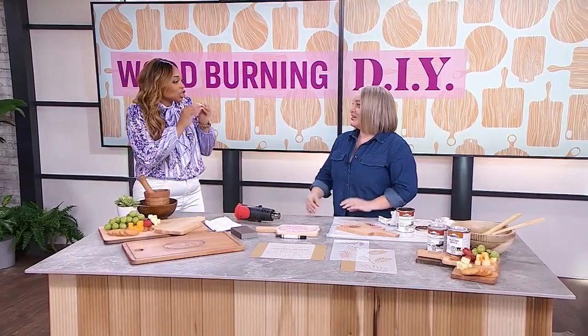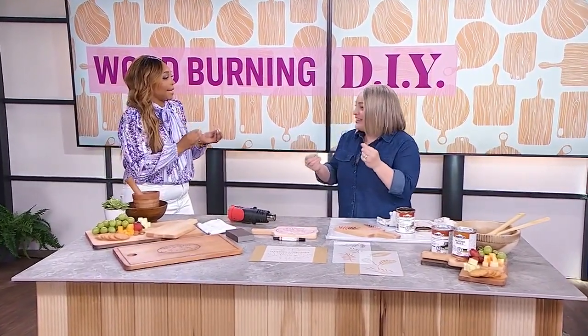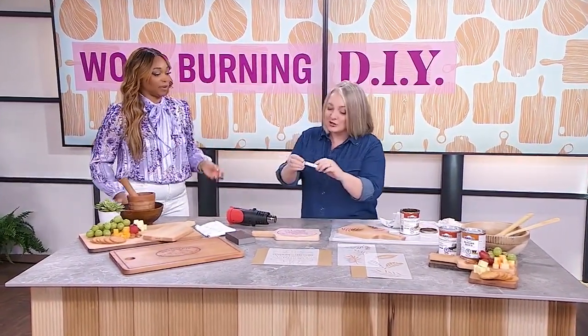Customization is about to get cooler, courtesy of a wood-burning pen. LA is back to show us what that is all about. What is this extremely hot pen we are talking about right now? It's hot literally. It's called the Scorch Marker.